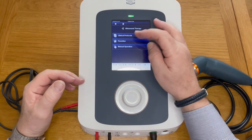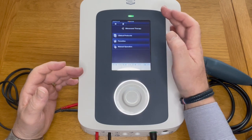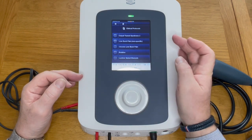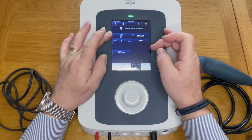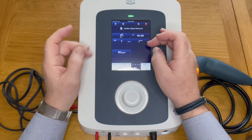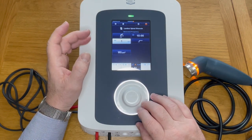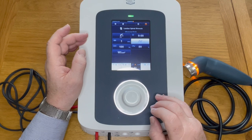In ultrasound, we again have clinical protocols, favorites, and manual operation. Clinical protocols work the same as before — press it and there are five pages. Let's select spine: it's set to 10 minutes, continuous output, one megahertz, channel A, displayed in watts per centimeter. You can press the button to change the frequency — this is a one and three megahertz ultrasound head and you can switch between both. You can also change the time by rotating the dial and switch to pulse mode.